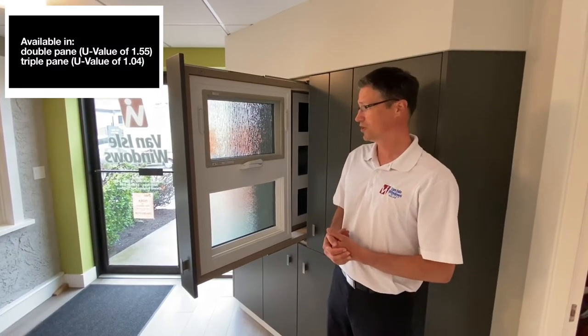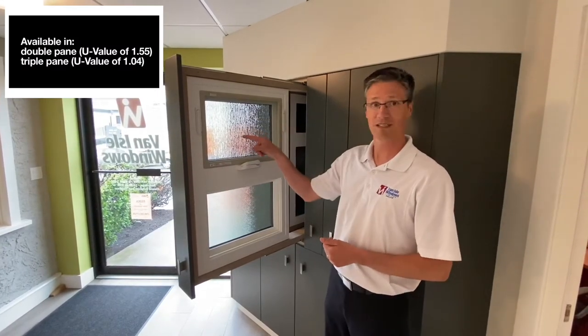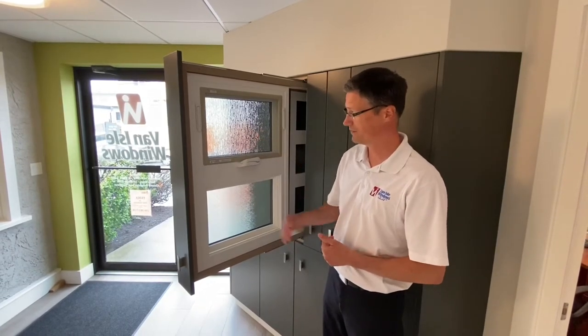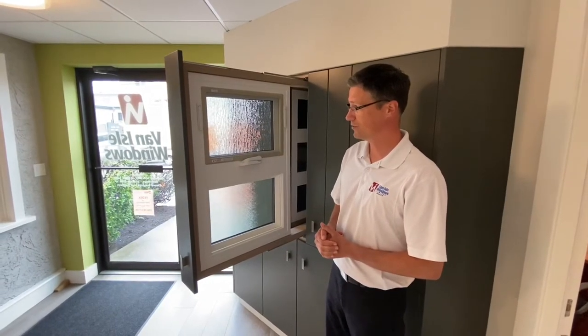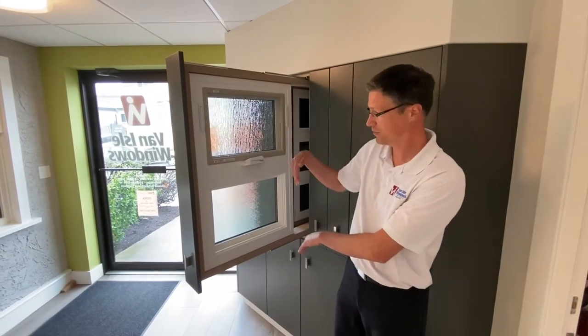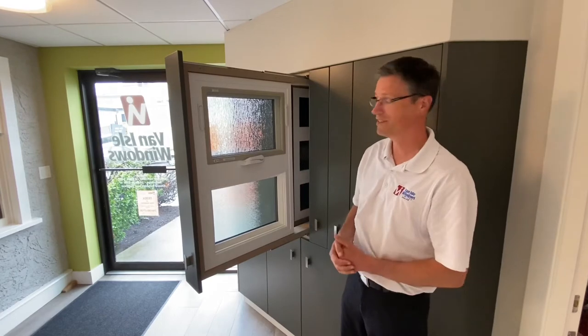The awnings come in several different versions. We could do just a solid awning, or we can do an awning top as this one is shown — so top opening, bottom fixed. We can also do a larger one; this would go up to about a 36 inch height, so this could be essentially a full opening window if it didn't exceed that.